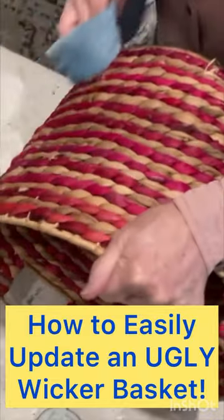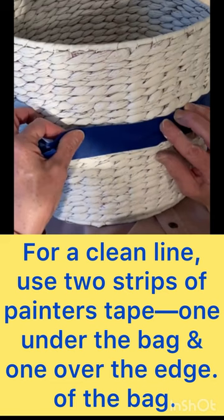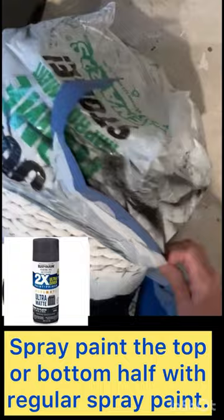First, clean your basket really well, then paint it with a coat of Zinsser Bullseye Spray Primer. Cover the bottom half of your basket with the disposable plastic bag. Secure the bag around the middle of the basket using painter's tape. Then spray paint the top of the basket in a color of paint to coordinate with your decor.